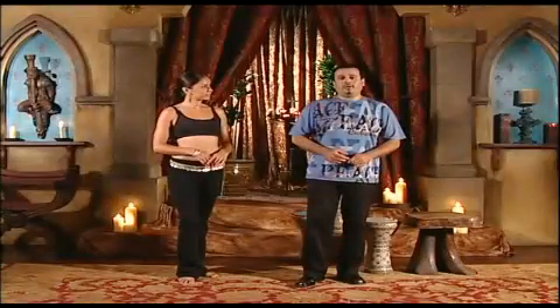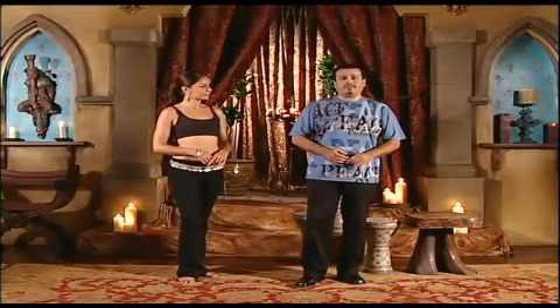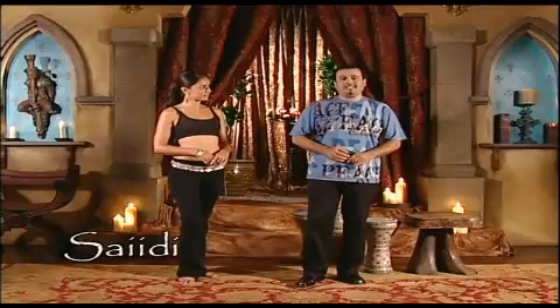The first rhythm you will hear in our drum solo choreography is the very famous Saidi. Saidi is 4-4 tempo, meaning 4 counts per measure. It is pronounced: Dum Tak Takah Dum Dum Takah Takah Dum Takah Takah Dum Takah Takah. Let me show you.